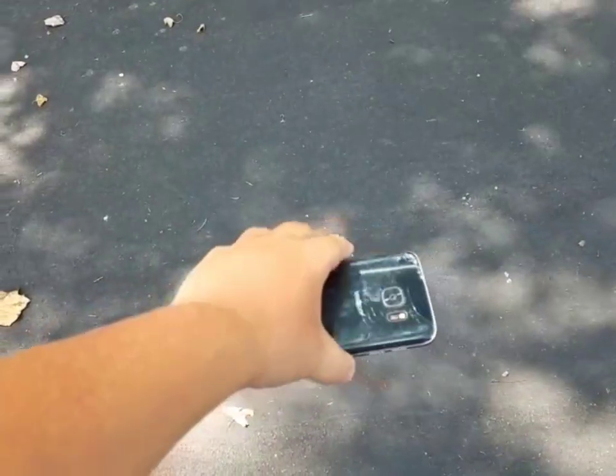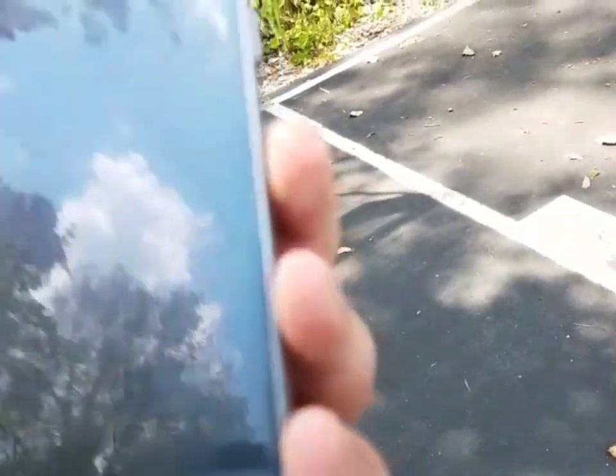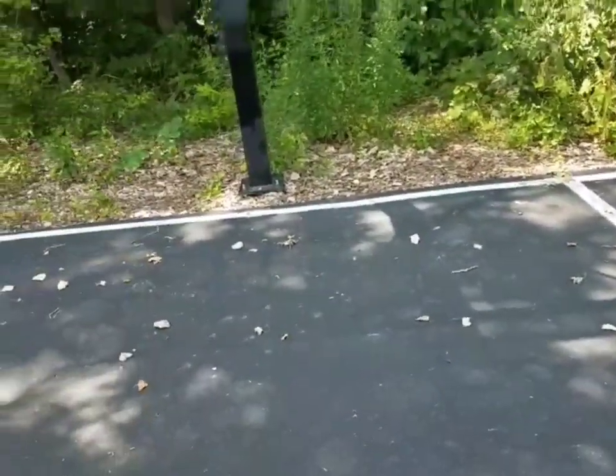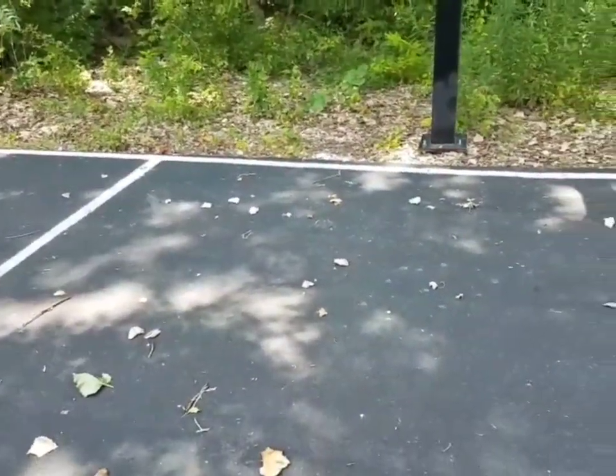Starting with the face-down drop waist height, three, two, one — that's another hard one. The screen could shatter, and — nope, no cracks. We're going to do chest-height drops on this device because on the gold one there was no chest-height drop.